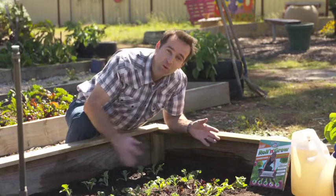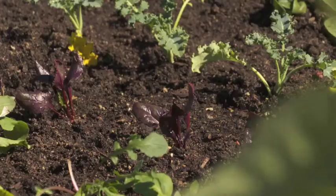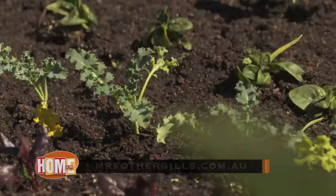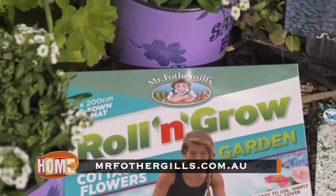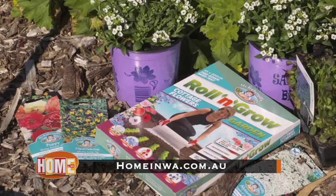All you have to do is roll and grow your own with Mr Fothergill's. Go to mrfothergills.com.au to find out how to make gardening easy and achievable, no matter how experienced you are. Or for contact details go to homeinwa.com.au.